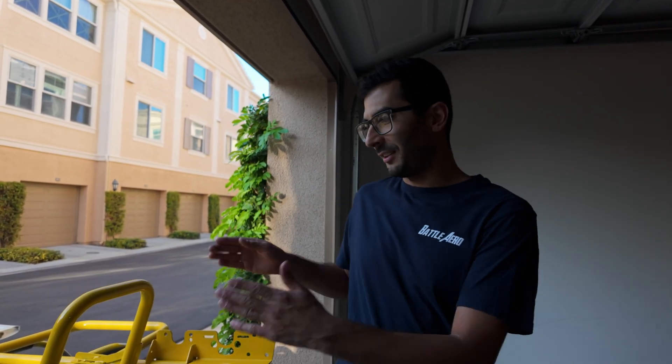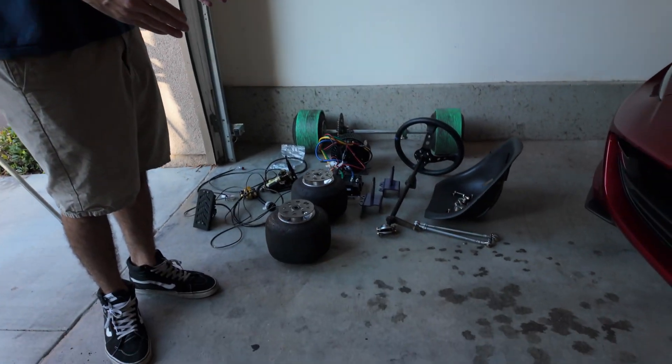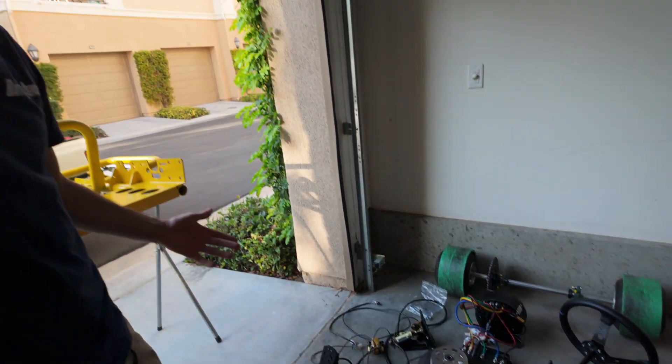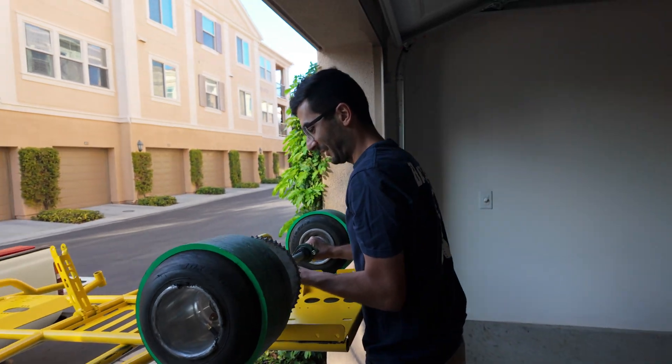Alright, so today is finally the day that we are going to be putting the Battle Arrow drift cart together for the final time. I think it's going to go fairly quick since everything's already been put together for me one time. Since I've already put it together once, it's gonna be a lot faster than the first time. We'll just start off with the axle.